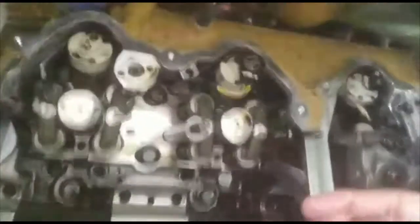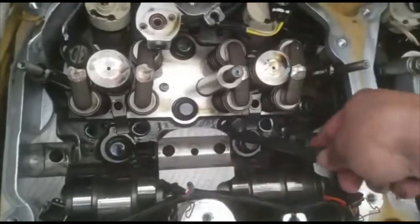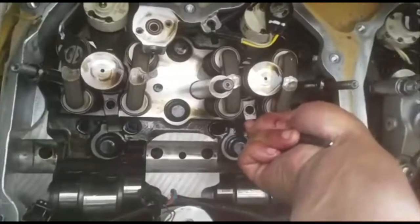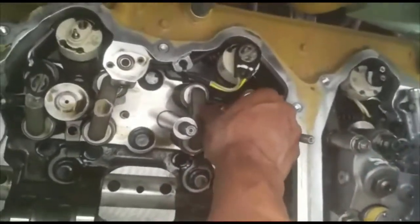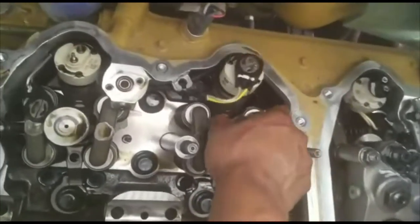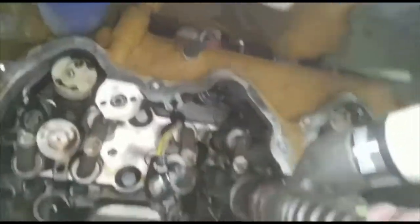Once you remove it, you're going to get a pry bar and I'll show you how to remove the rest of the injector. You're going to grab a pry bar and go in at an angle just like so. You can play with it — see how it just went up. Now lift up at an angle, and there goes your injector.